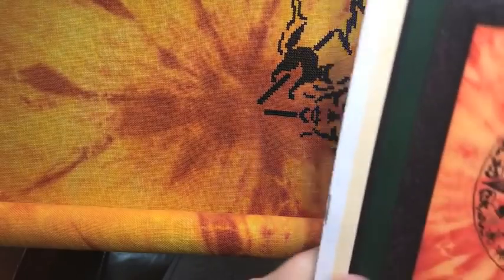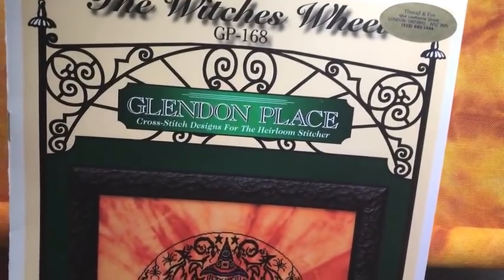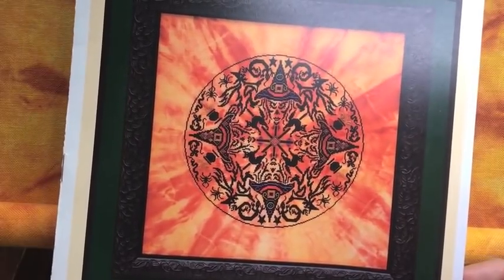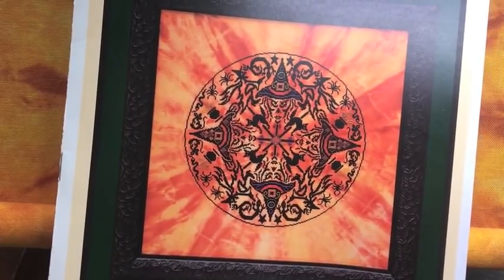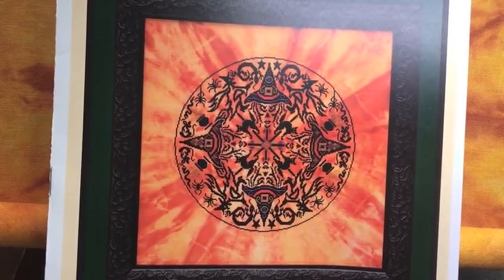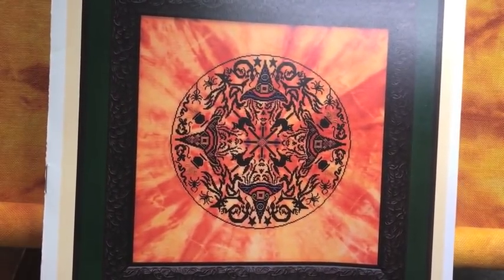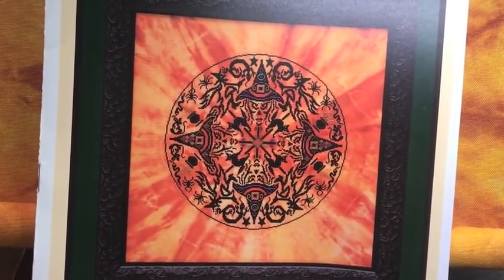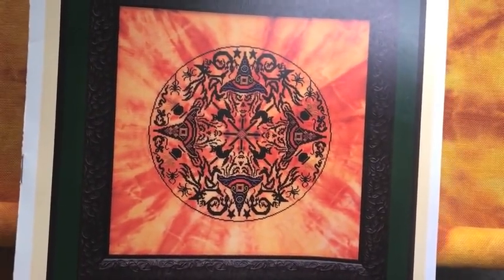My only Halloween WIP. This is the Witch's Wheel by Glendon Place. That's what it's going to look like when it's all finished. My friend Tracy stitched this and is entirely the reason why I purchased this pattern and kitted it up immediately, because when I saw it finished, it's just so much fun. And I'm really not a Halloween stitcher, but for some reason it's so fun.